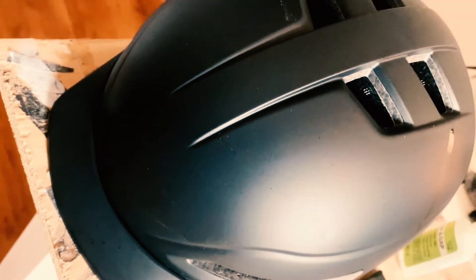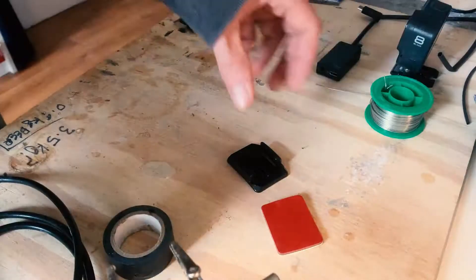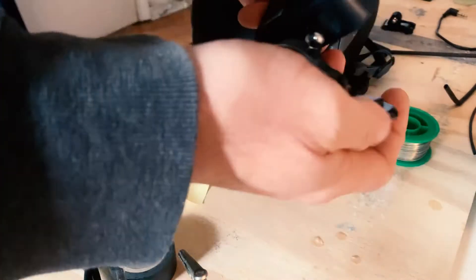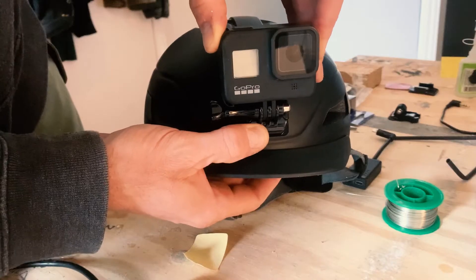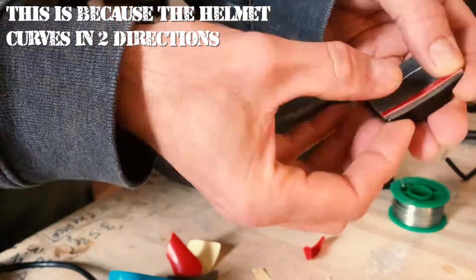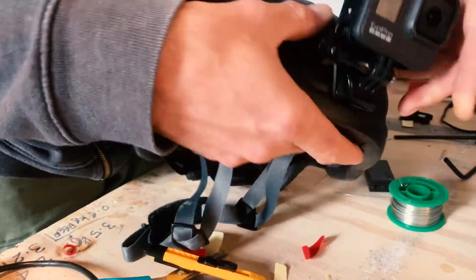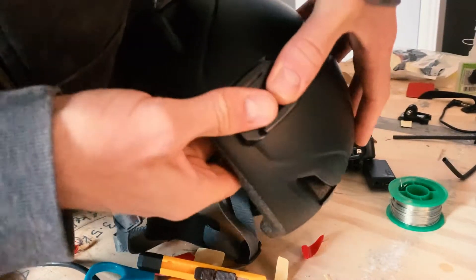One bicycle helmet, preferably with a smooth front in order to facilitate mounting things easily. Step one: grab your little mount and attach your adhesive pad. Mount the GoPro onto that adhesive pad and work out where you want it to go. Usually I have it down the front. You may need to get some tiny strips along the edge. Get it in around about the right spot, check that it's good to go, then squish it down.